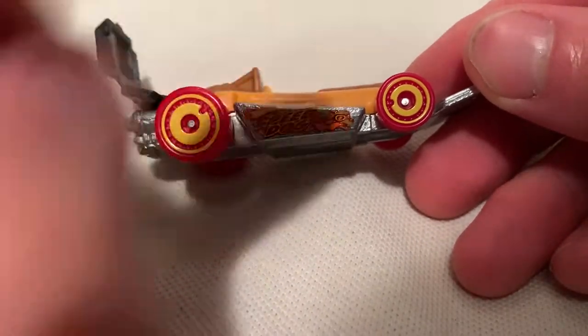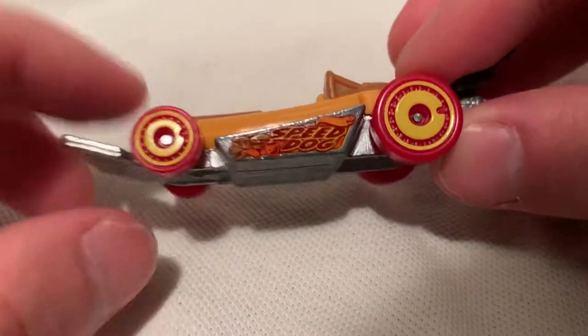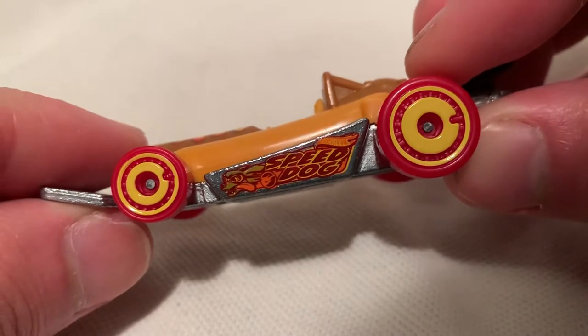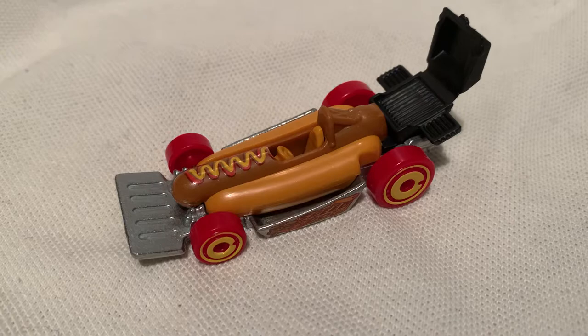There's your circle flame logo right there. Got an actual hot dog there — the speed dog, going pretty fast. It's pretty cool. There you have it. Thanks for watching — please check out my other videos and keep collecting.